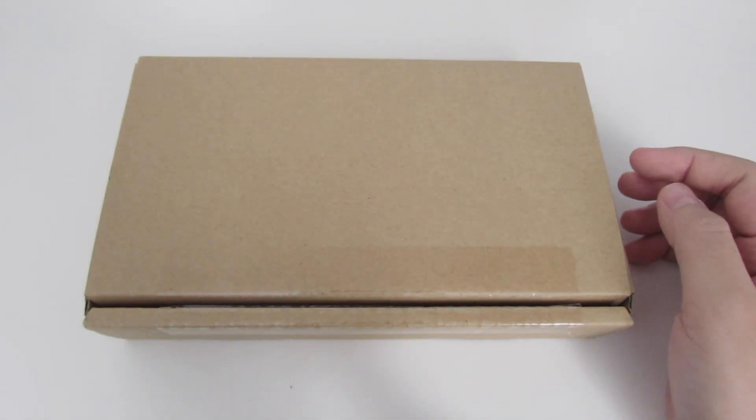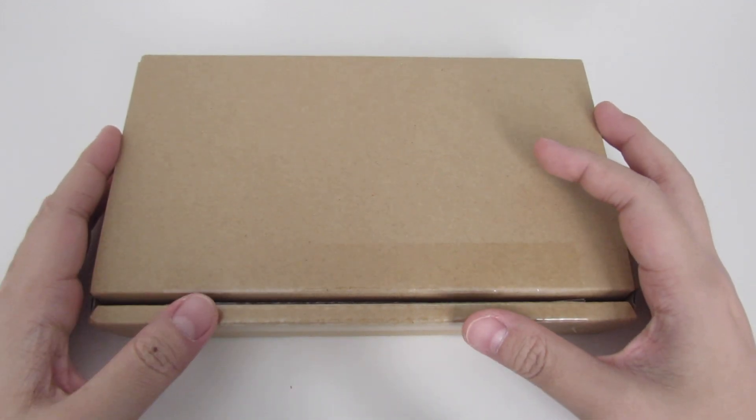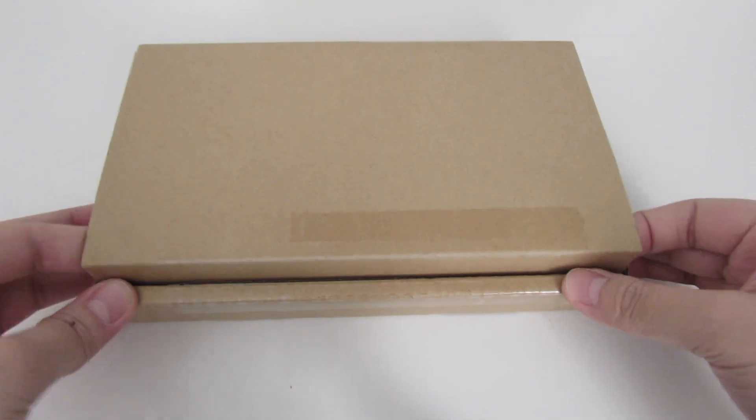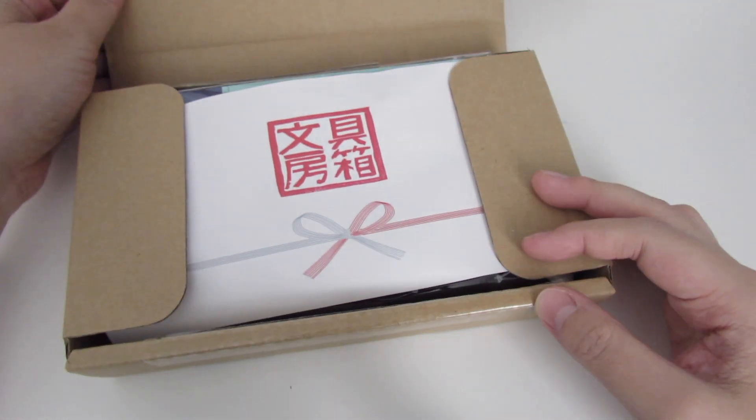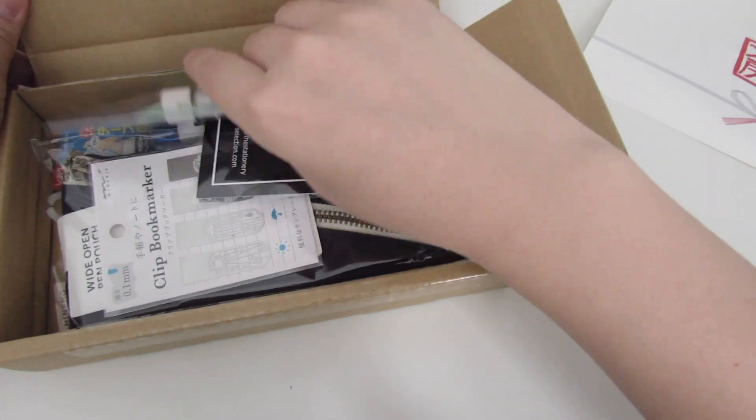Hey everyone, I hope you guys have been doing well. I have a quick video over the August Stationery Selection box. I've already opened the box and made sure everything's in there, so let's start the video and take everything out.